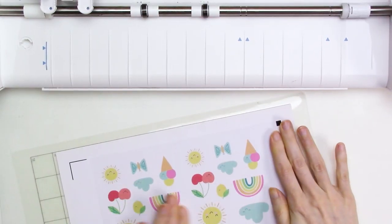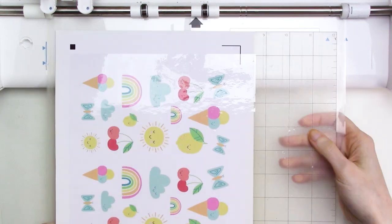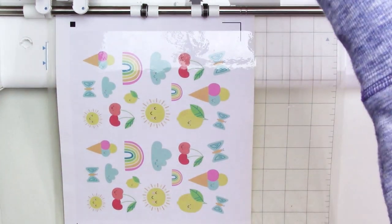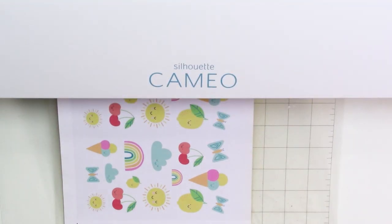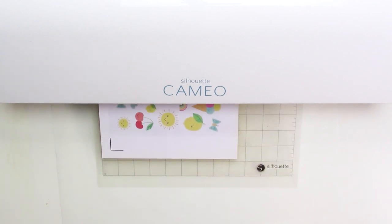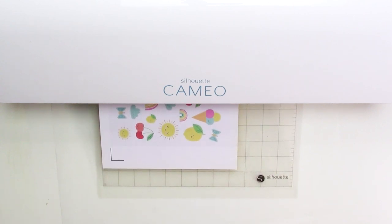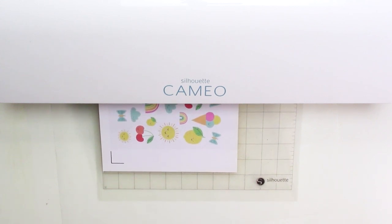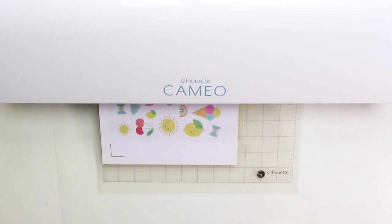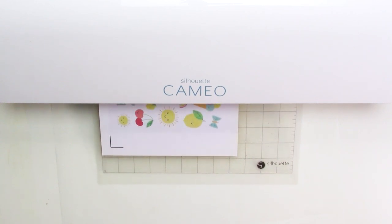Next, we're going to cut our stickers. I'll place them on a mat — I like well-used, less sticky mats for stickers because the sticker backer paper can be difficult to remove from a new mat. I'll load the mat, close the lid of my machine, then send the file to the machine to cut. The instruction sheet says to increase your blade depth by one from what you'd normally use to cut stickers, but I found I needed to increase it by two for a clean cut. I cut these with a blade depth of four, a force of 20, and a single pass.